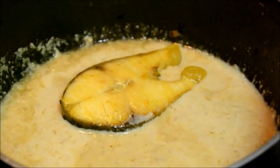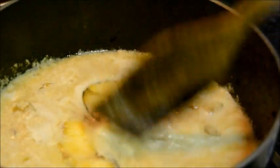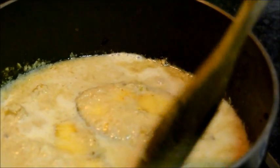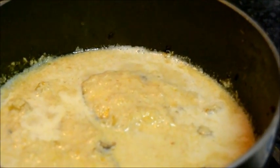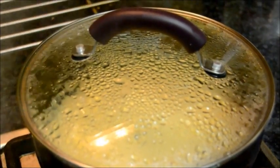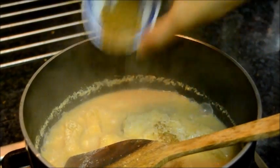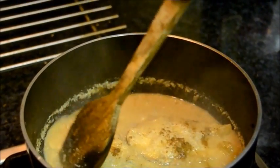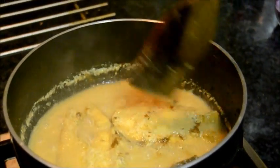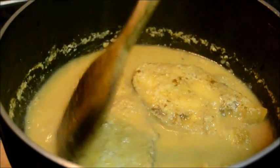Add the fried fish and cover it with the gravy. Then cover and cook for 5 to 6 minutes. After 5 to 6 minutes, sprinkle the garam masala powder and rose water. Then turn the heat off and it's ready to serve.